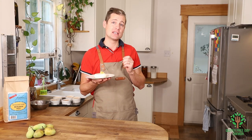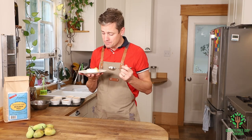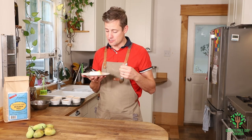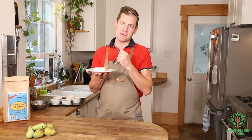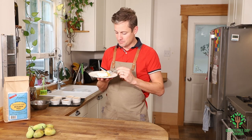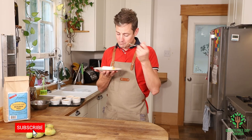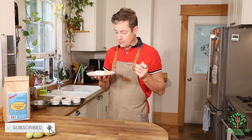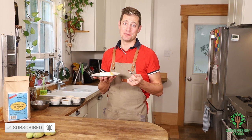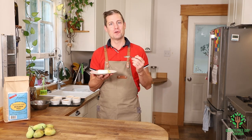You can definitely taste the vanilla in it; it's not overly sweet, it's got a nice smooth texture. The pawpaw inside is very subtle, but when you add the actual pawpaw on top it just takes it to a whole new level — it's so good. I look forward to reading all of your comments below. Thanks for watching!